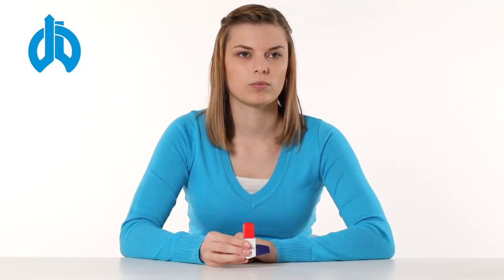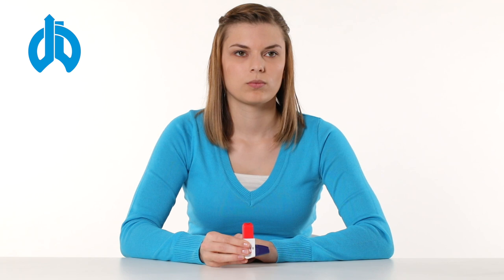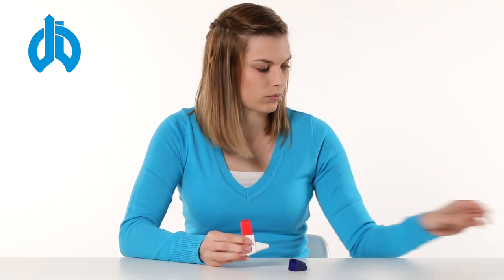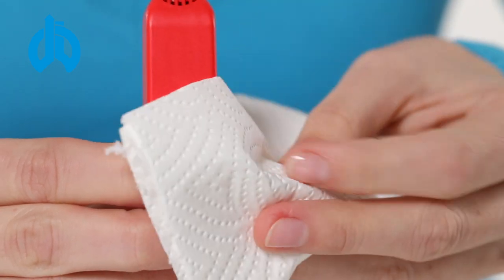Rinse your mouth with water or brush your teeth. Clean the Easyhaler regularly with a dry cloth. Do not use any water for cleaning.